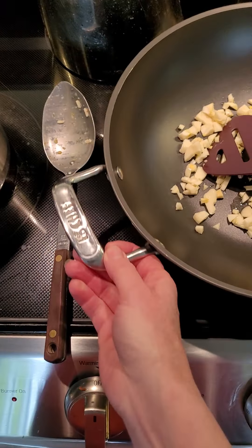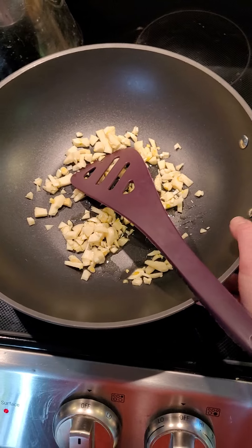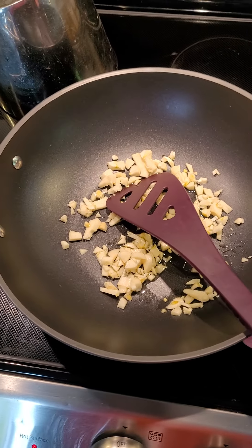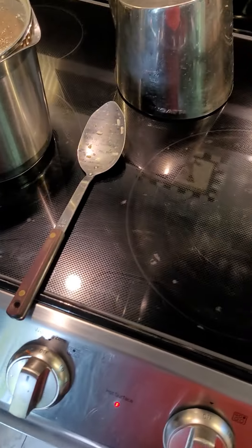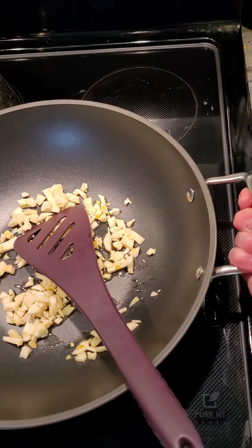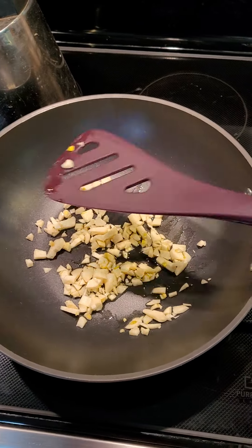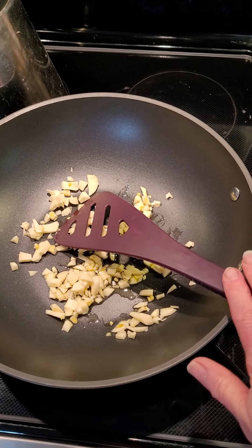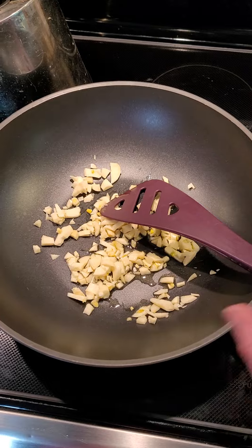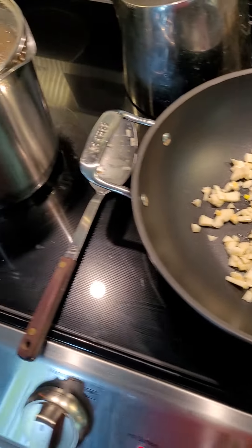This wok is fantastic — I've had it for probably 10 to 12 years. It's nice and thick, heavy, has really great handles, and it's non-stick. Of course I've got my silicone utensils from Epicure too, which are fantastic because they don't scrape your cookware.